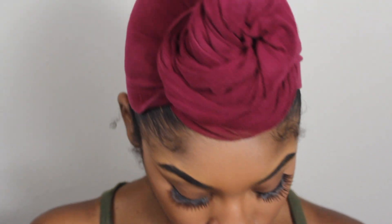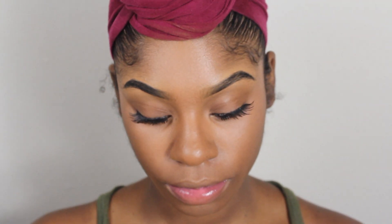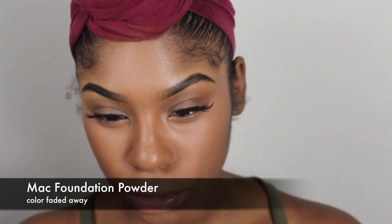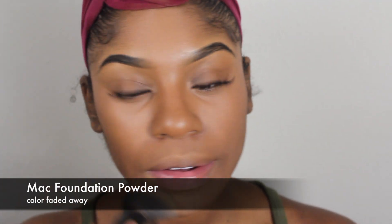After I finish blending out my concealer, I'm going to apply my powder onto my face. I'm just going to lightly apply some powder to set the makeup, applying it all over my face.